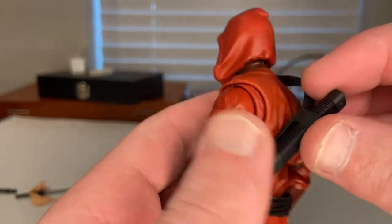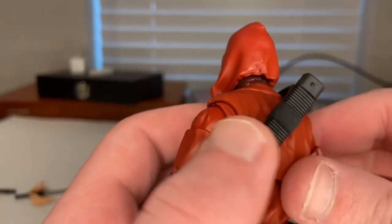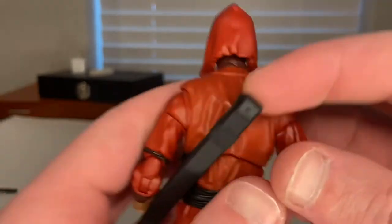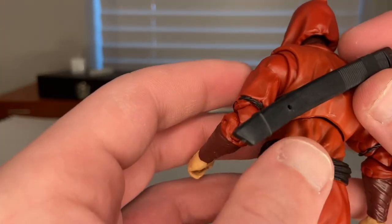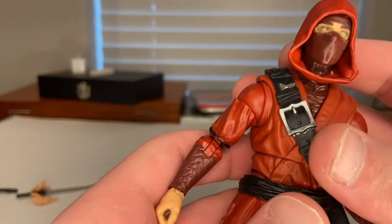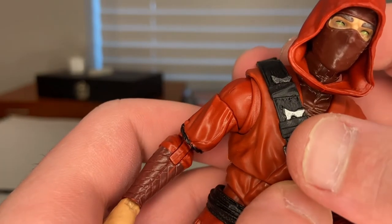On the back there's a sword holder that doesn't need to be pegged in — it just sits there, which is nice because peg-in sword holders often fall out. I like the texturing on the sword holder. You also get gray for the buckles and a little ninja star, though it looks like it missed a little paint there.